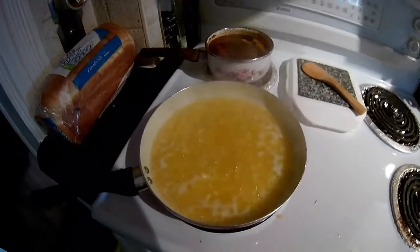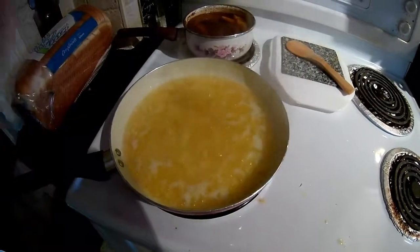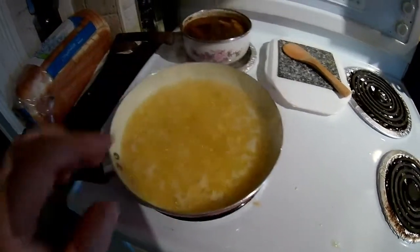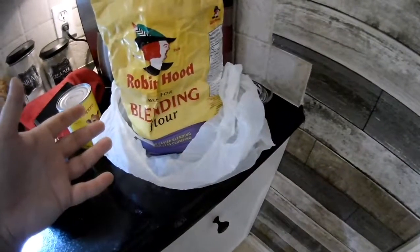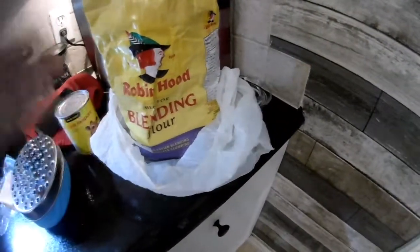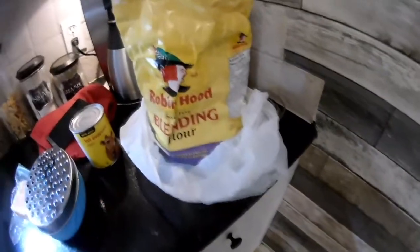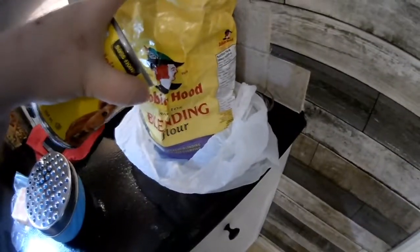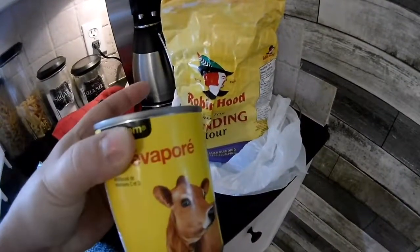Now that this is kind of boiling away, you want to do this until your onions are clear. You don't want to actually fry anything because you are just making a roux. What you're going to need is some flour — any kind of flour. If you want to keep it gluten-free, you can use rice flour or almond flour. Almond flour is great to work with. I'm just going to use regular blending flour. I do about three or four tablespoons in my roux, and evaporated milk I find is the best.